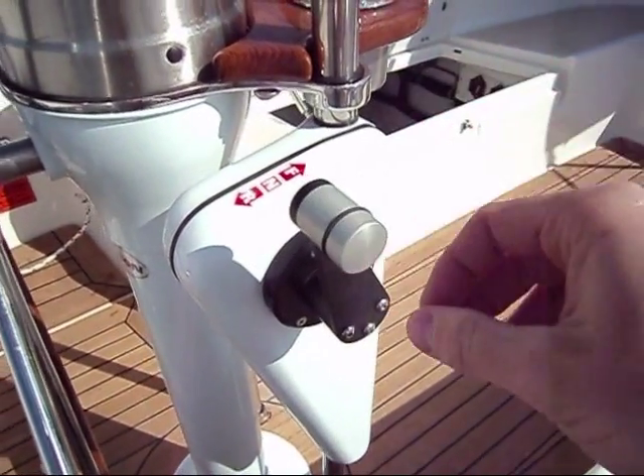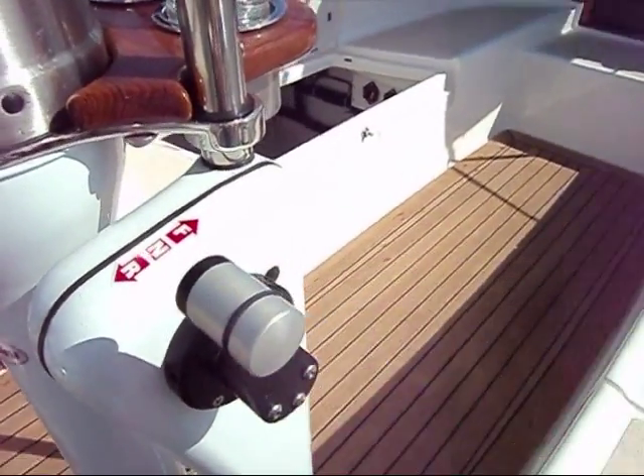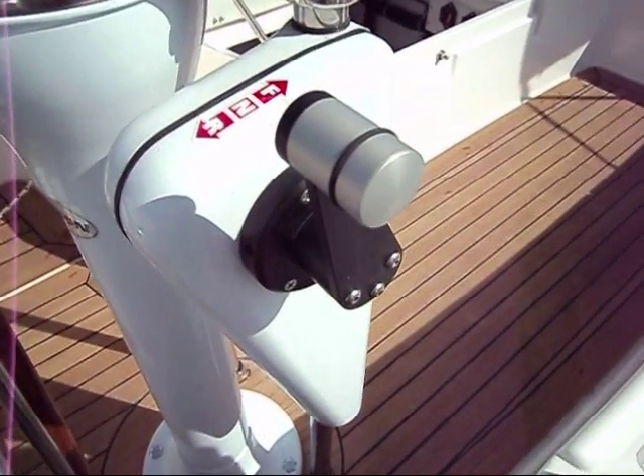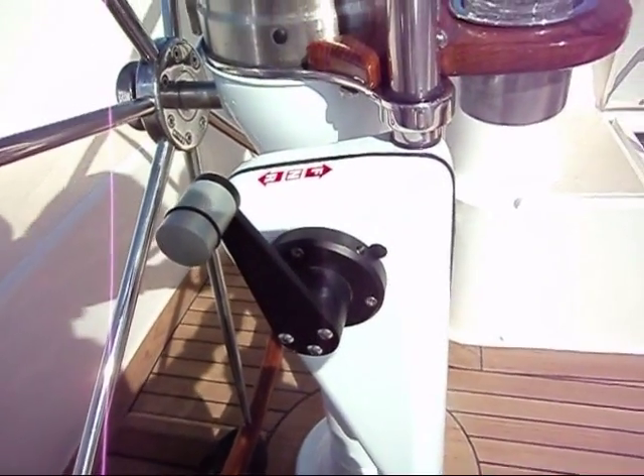This is the control unit that we use to operate it. It's simply a potentiometer that plugs directly into the engine controller that's located below decks. It's very simple, very smooth, easy to operate.